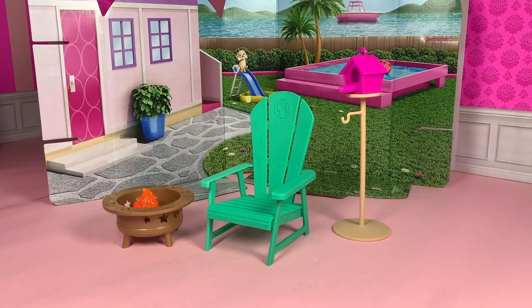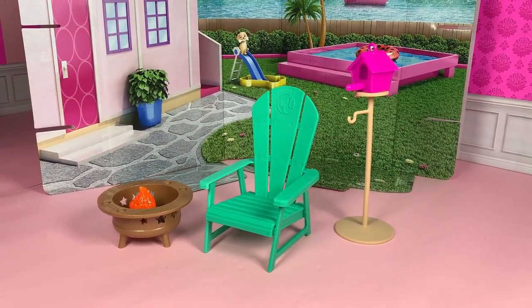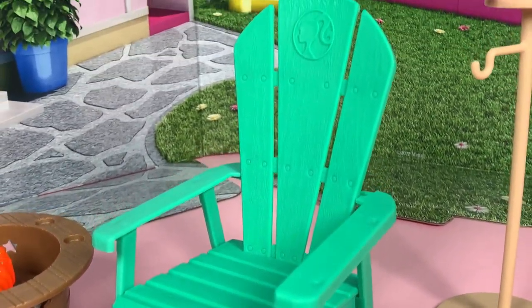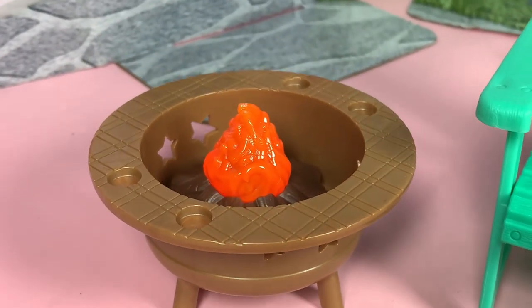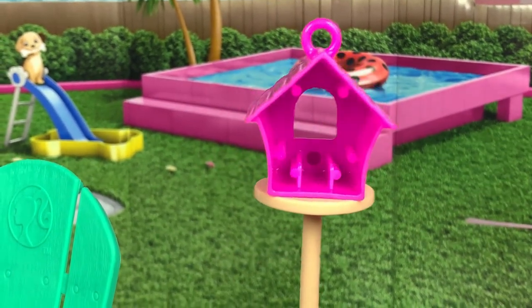These are the three main items you get from this set. I love that they used a more natural color for this backyard set. It came with this green patio chair with sculpted details, a brown fire pit with a cute plastic fire, and a cute pink birdhouse that is hollow on the inside.